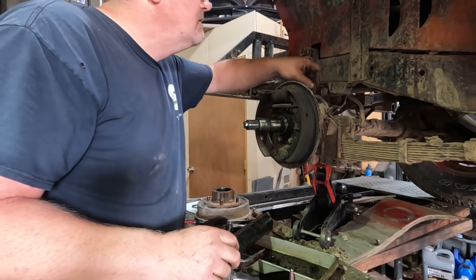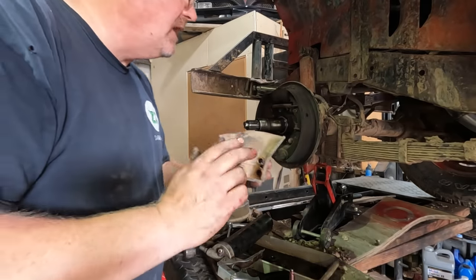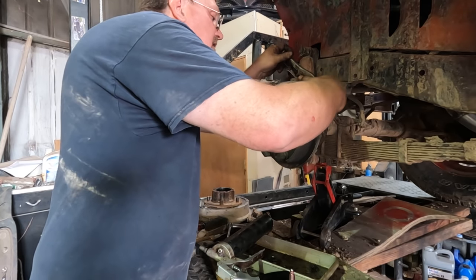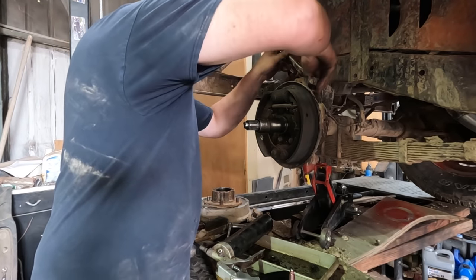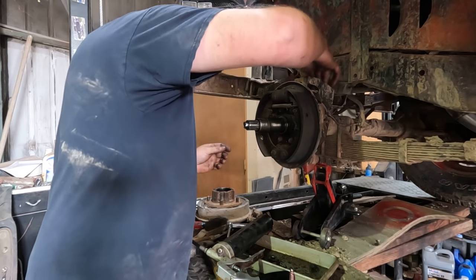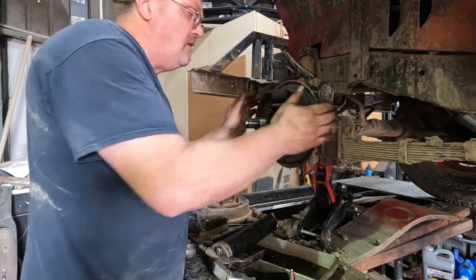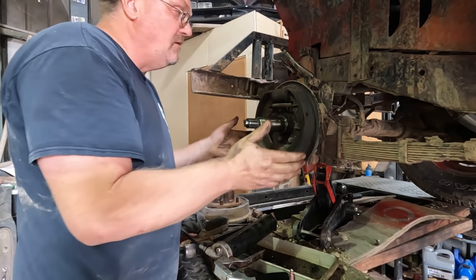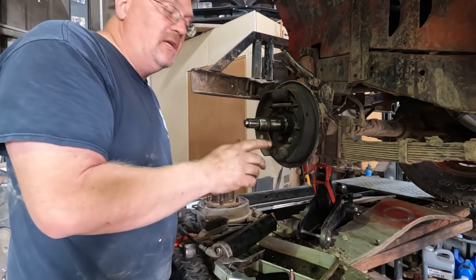I forgot there's a little shield that covers up that rubber hose — that bolts into the top cap, so I've got to put that on now. Move that hose out of the way, slide the shield on, and then bolt it on. Caps are tightened down. We have no play at all, but it does turn. So I think we're in good shape — we shouldn't have that wobbly thing going on anymore.